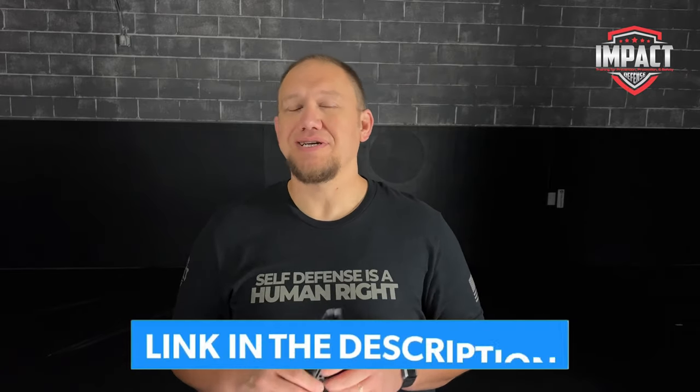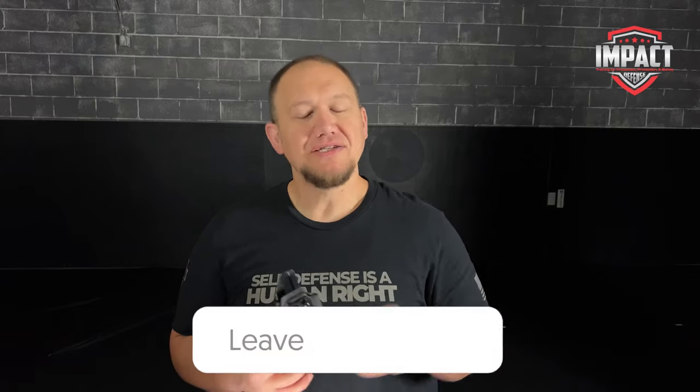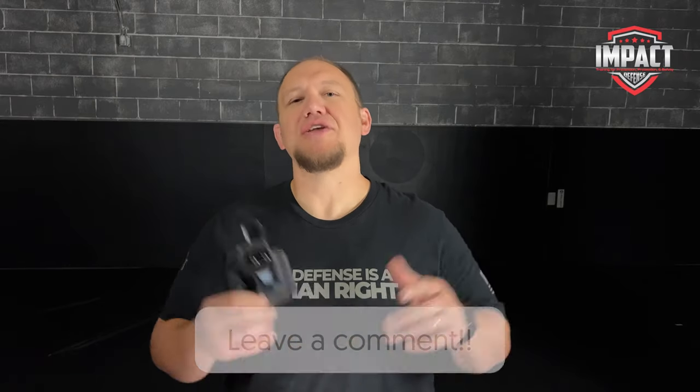I'm a really big fan of this holster and every time I'm carrying my P365, especially with the optic, it goes in this holster. If you're considering a We the People holster, check out our link in the description — it helps us as a channel out and we'd really appreciate it. If you have a We the People holster, I'd love to hear what you think about it — just leave your thoughts down in the comments. Thank you very much for watching, guys, and we'll see you in the next video.